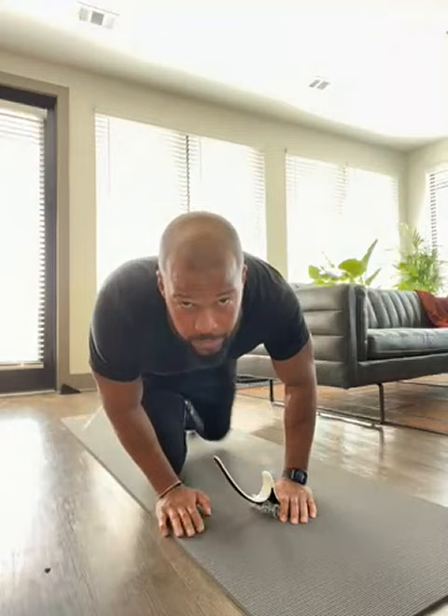So I began using the hip hook, which has a very unique design specifically intended to get to those muscles. It has an anchor made of metal that holds it in position, and it has a curvature that is able to reach places that I've generally had a hard time getting to.